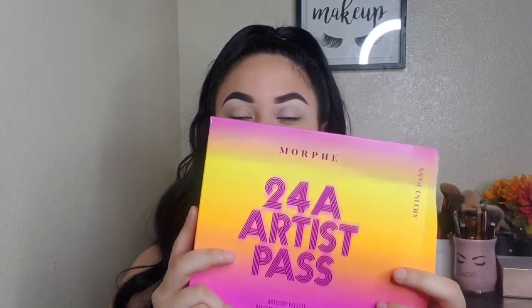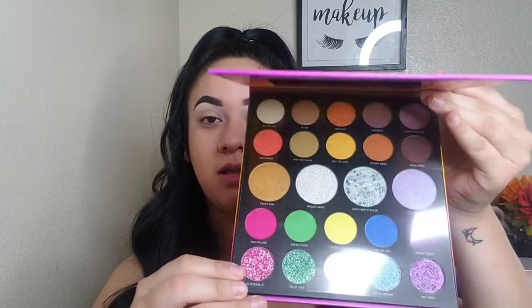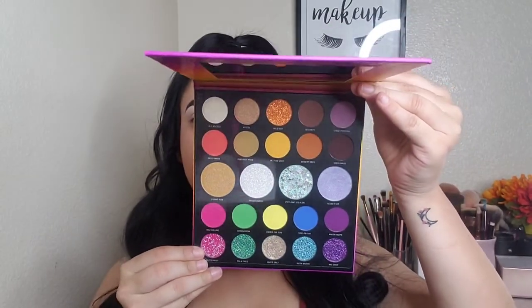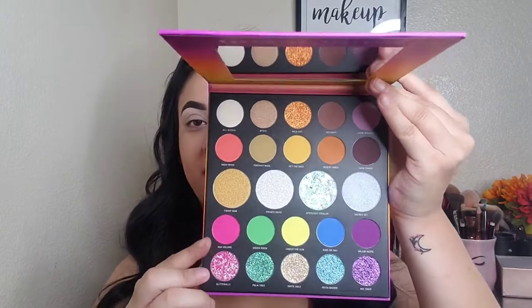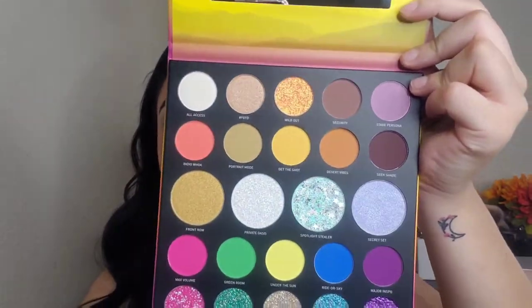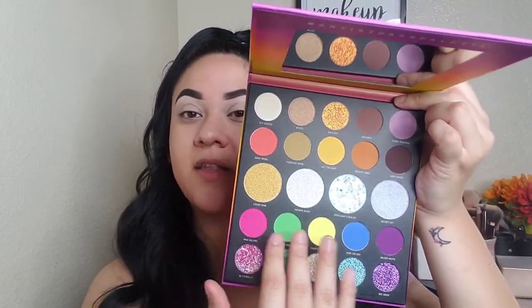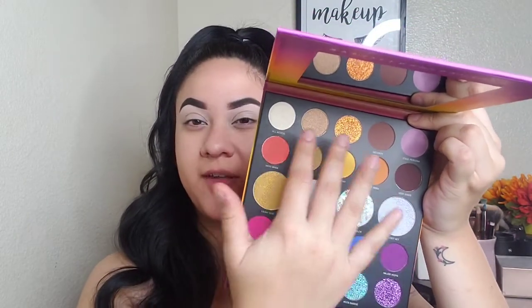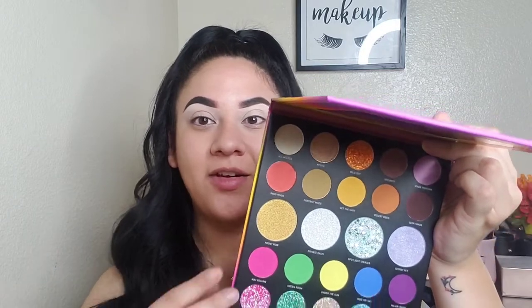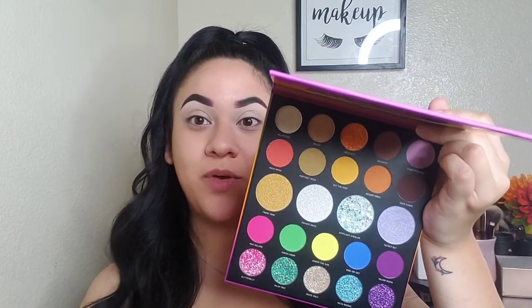So this is what the carton looks like. It's like this sunset-y kind of vibe to it. And then you pull out the palette and it is the same design. You open it up and these are the colors. They do have very different textures of glitter. They have your mattes, your shimmers. What I really like about it is it has these colors down here, but then you also have like your neutrals up here, so you don't have to do a crazy eye look every time. This palette will come in handy with all the different looks you can do.